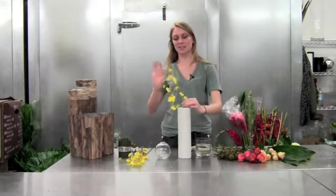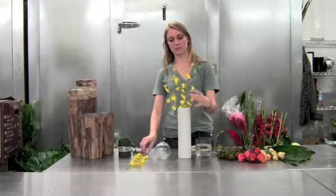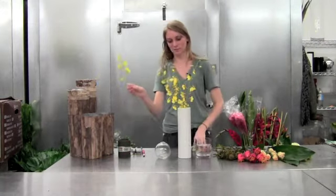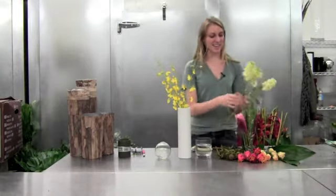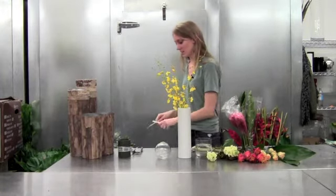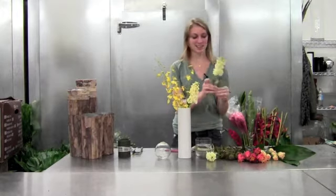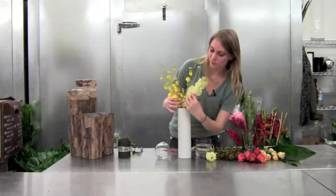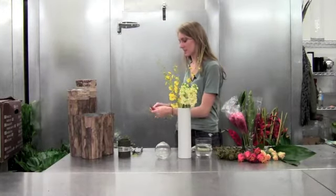It can be at different heights because it's meant to look really feathery, almost like that. Then we're going to add some of our stock, which is nice and creamy and buttery. This stock has a nice smell as well. We'll put these all up to one side of the oncidium — it's going to pick up the yellows in the oncidium.